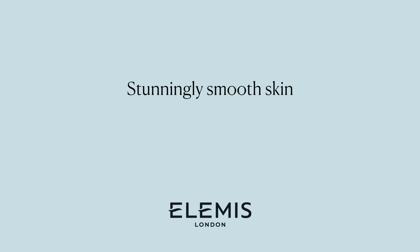Protect skin with SPF when using the dynamic resurfacing range. Wake up to stunningly smooth skin in just three easy steps.